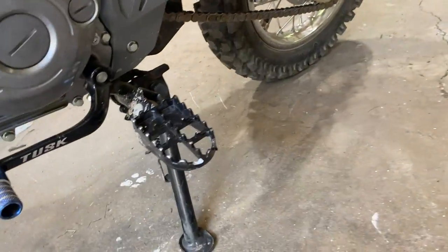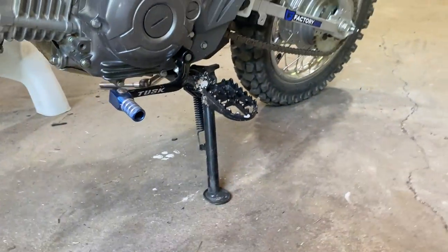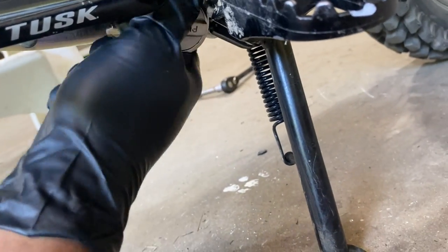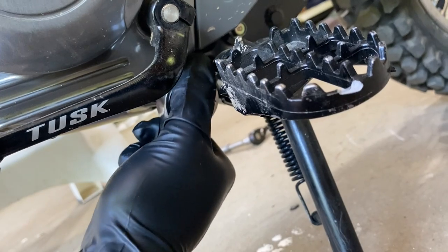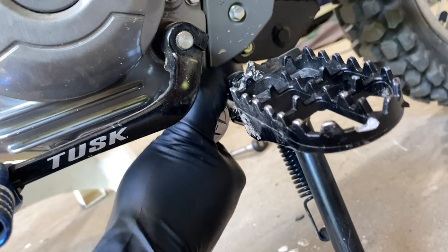Alright, so we're going to tighten up the drain bolt so we can start putting some oil in. Don't want to tighten it too much — just hand tight.